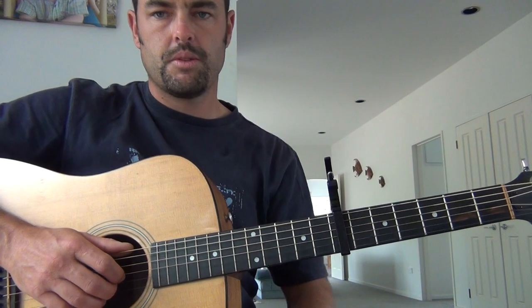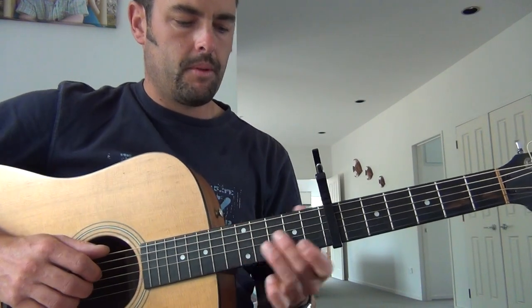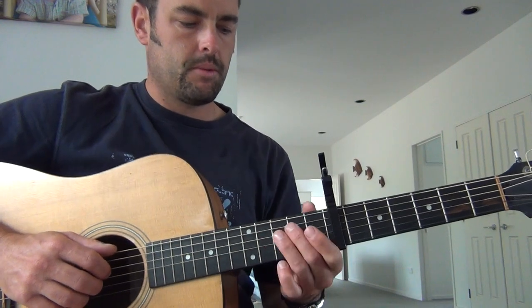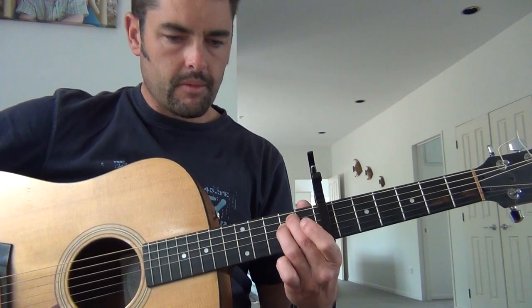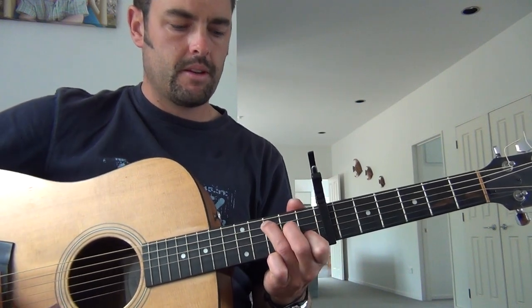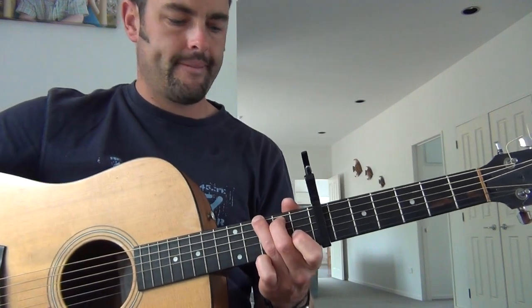Now if you know those three chords, that's probably 90% of the song. I'm sure most guitarists will be able to find those chords. E minor, C minus the middle finger, and the G.